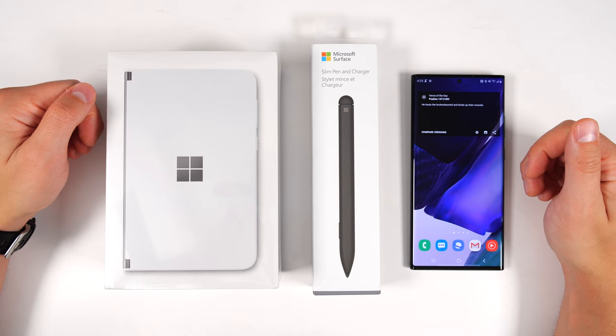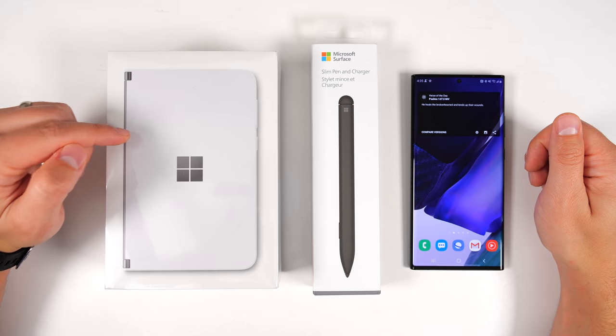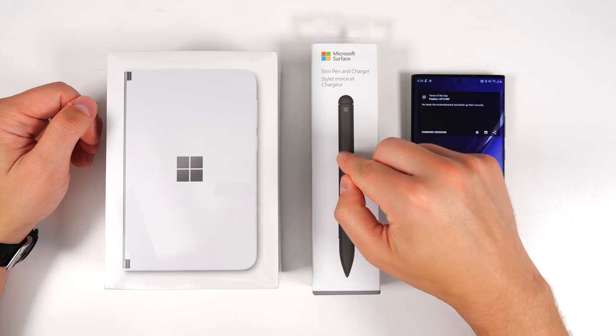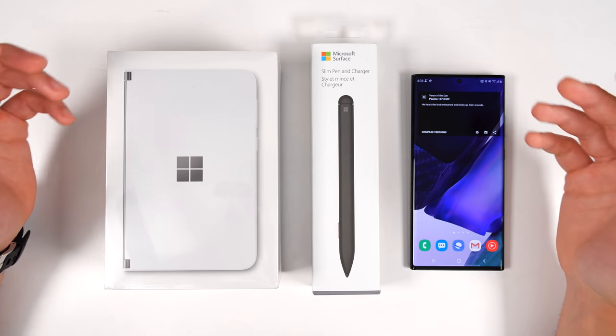What's up guys, Eric here from Techisode TV. Today we're going to be doing an unboxing on Microsoft's brand new Surface Duo as well as their slim Surface Pen, and we're going to be comparing the slim pen to the S Pen on the Galaxy Note 20 Ultra to see what the main differences are.